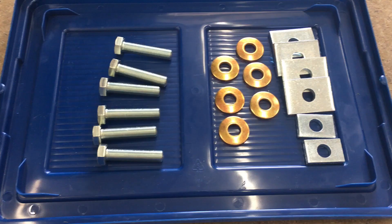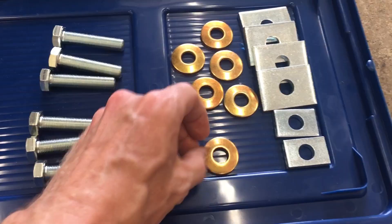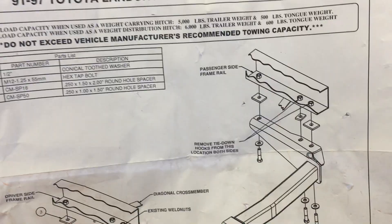Here's all the hardware it comes with: some bolts, conical washers, and these spacers. That's all it is. Pretty simple instructions.